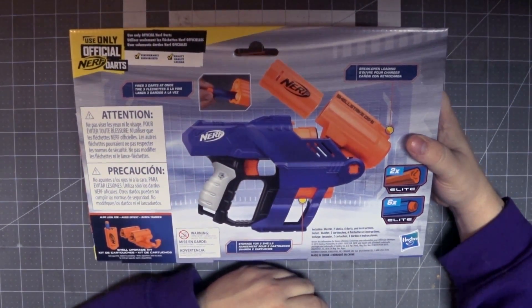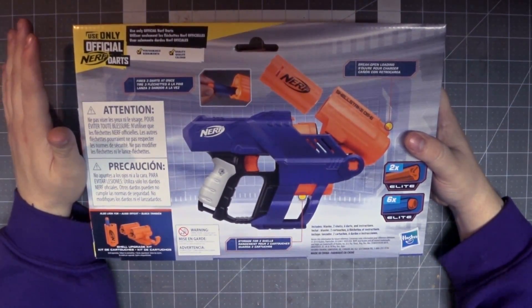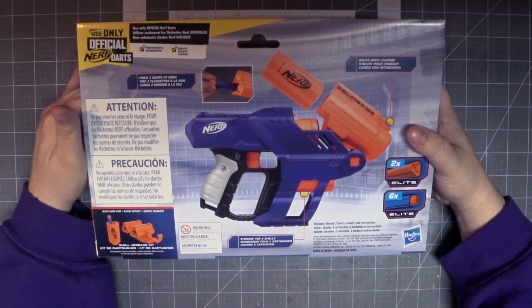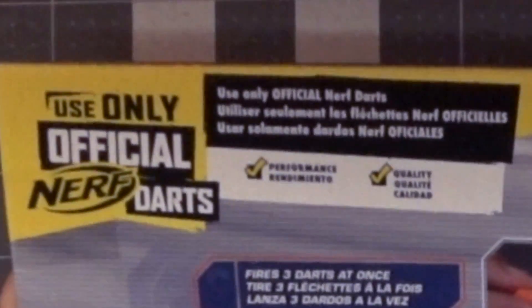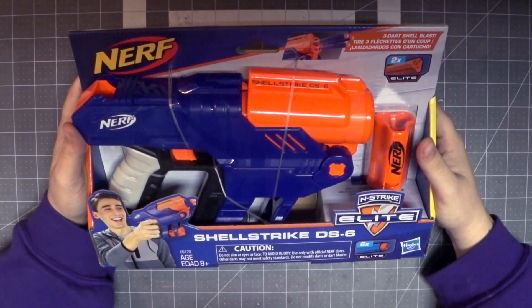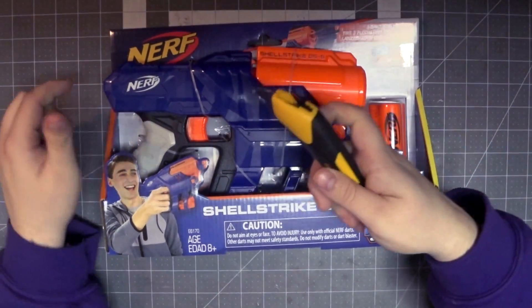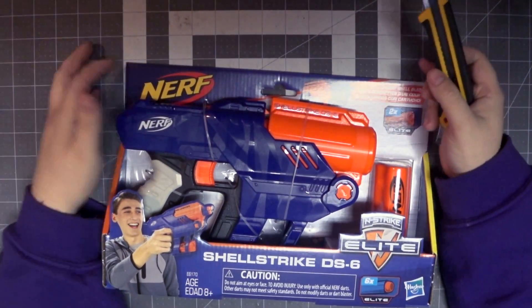If Hasbro shows off a double barrel break-action shotgun at Toy Fair, I will be ecstatic. It fires three darts at once, has break-open loading, storage for two shells, and comes with two N-Strike Elite Trilogy shells and six elite darts. Of course, the top right corner says to use only official Nerf darts — and out of spite, I'm not going to, because their darts are absolute garbage. But this blaster sure isn't.